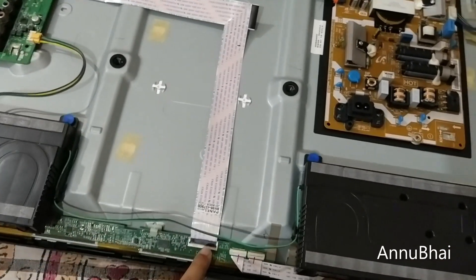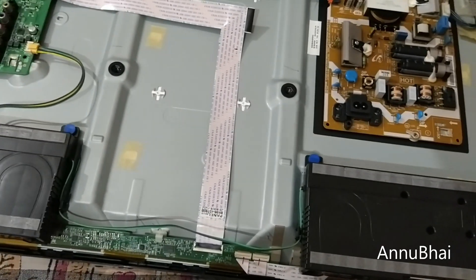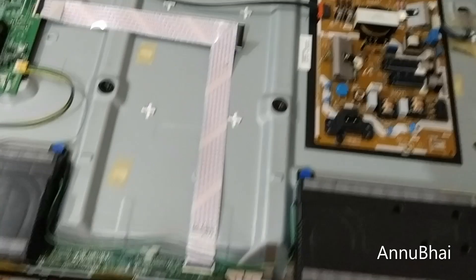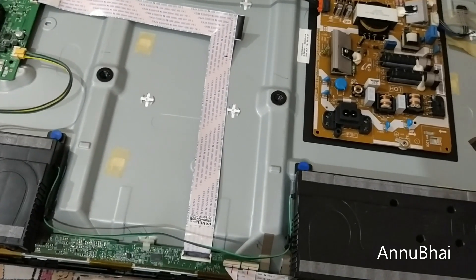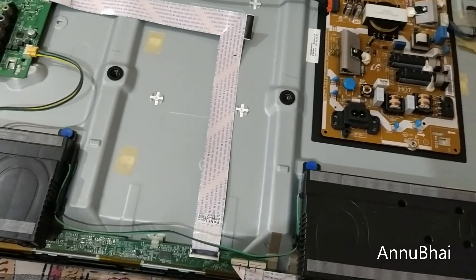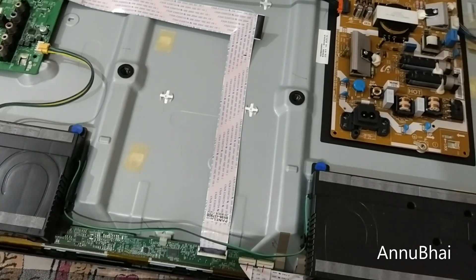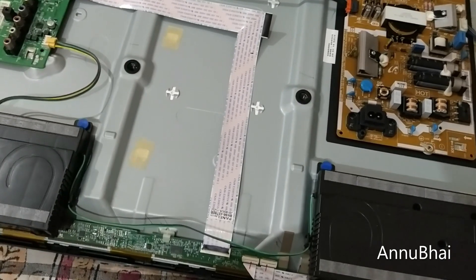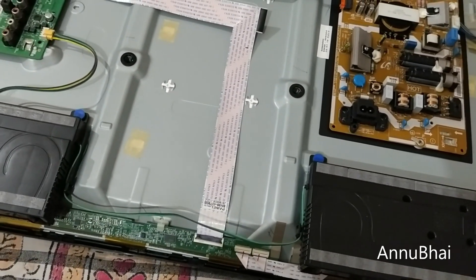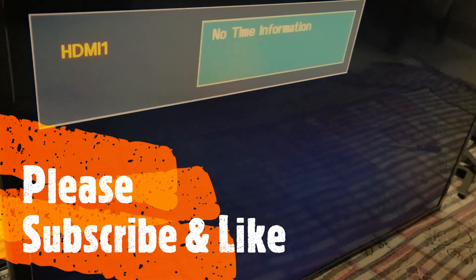I detached and reattached the cable again. Let's check now if it will work. I should mention that the Samsung technician told me last time that I need to replace this cable. It's only been one and a half years for this TV — that's too early. The quality is not up to the mark. I have another TV at home, a Sony TV, and there's been no such issue in four or five years. Yet in just one and a half years, this is what's happening with this Samsung LED TV.